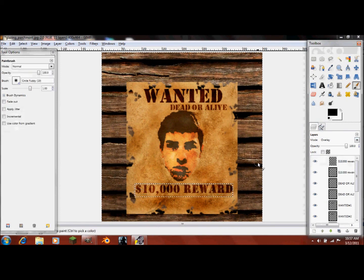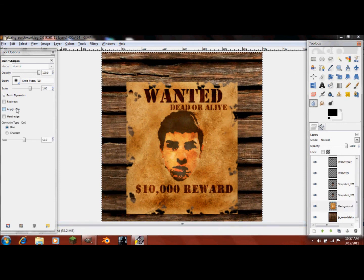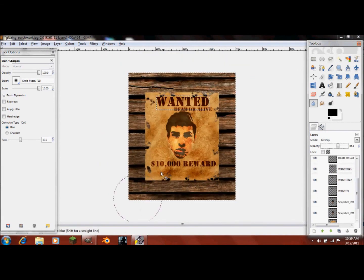That looks pretty good. Now go back into your background image, click your Blur tool, scale it up, and make the rate pretty big. That's a little too much, so undo that and turn the rate down. There we go — so it doesn't look so hard-edged. And that's it for making a Western-style Wanted poster.